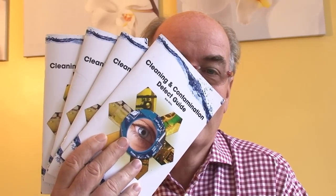Hello and welcome to the Cleaning and Contamination Defect Guide. My name's Bob Willis. These video clips are designed to feature as part of the printed Cleaning and Contamination Defect Guide that you can download from the website.